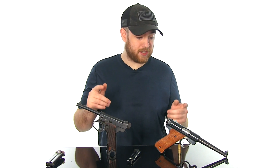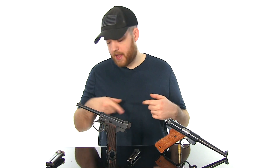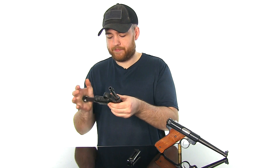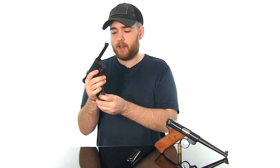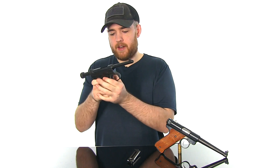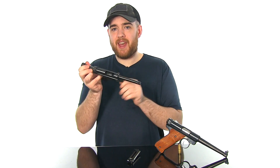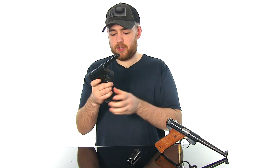The Mark III and Mark 4 both have a bolt release, but the Nambu has nothing. When you put the magazine in it locks back on the magazine follower, so if you remove the magazine — which is very difficult — and push on the follower, the bolt just goes home. That's kind of a pain.